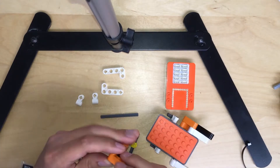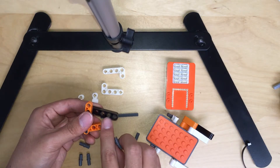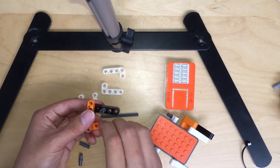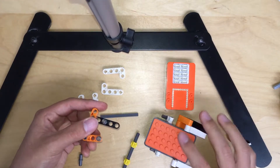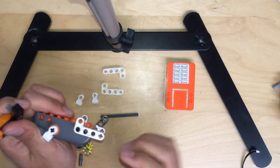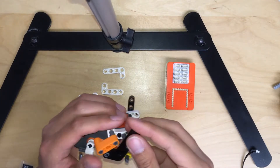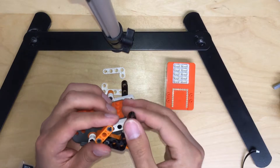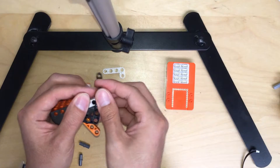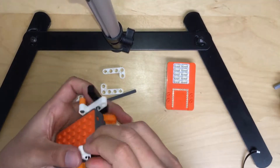And then flip the other one. Do the third holes here — one, two, three — and then put it in. Then do the first for the orange. Then now, you can attach the back and the orange together like this, and then push it in like this way.